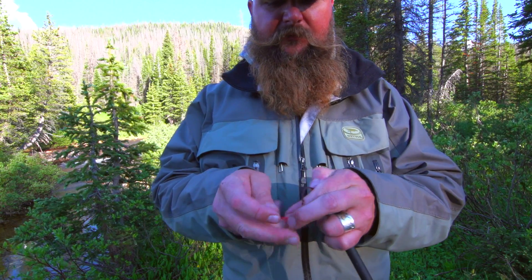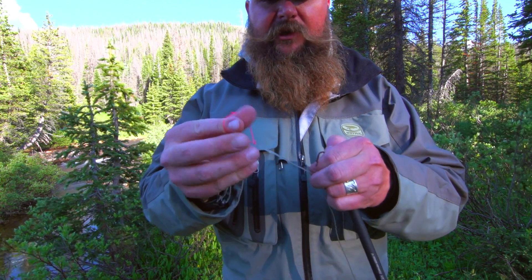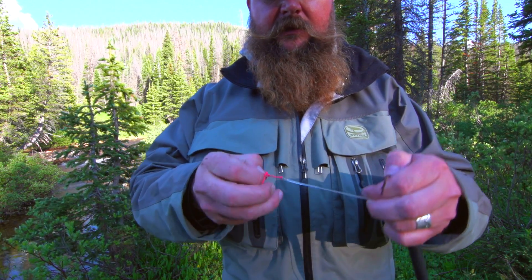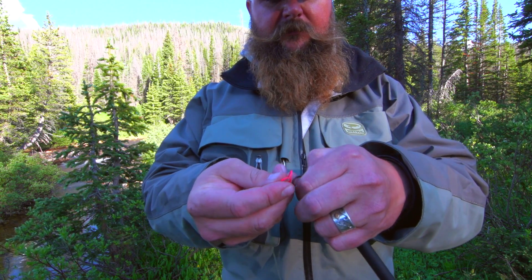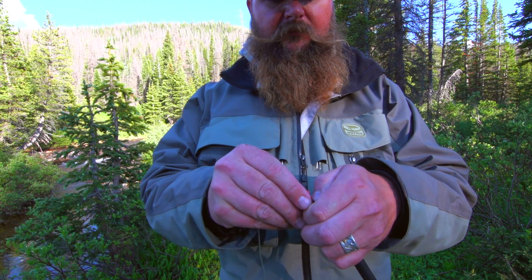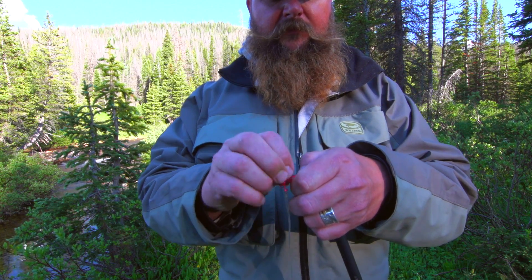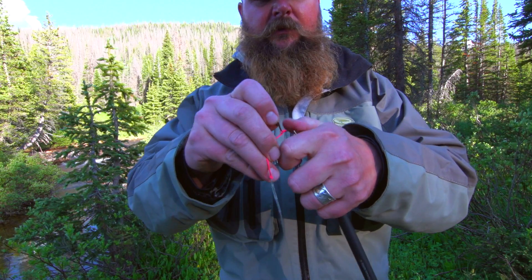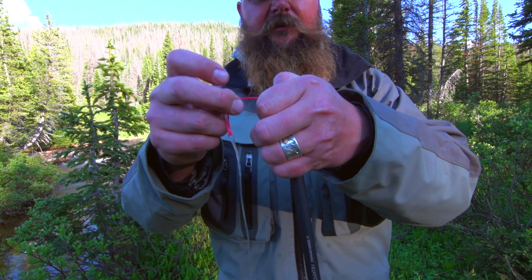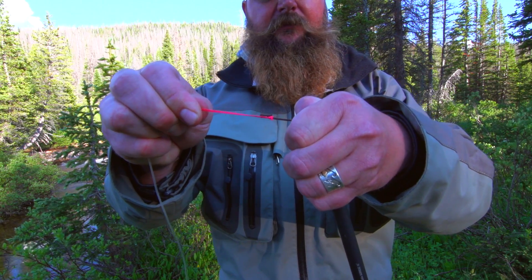This will help protect everything. This is called a girth hitch — it's gonna go like that, make a little loop there, go over this knot in my lillian, pull that through, protecting the tip of the rod. And right there — that's my connection to the leader.